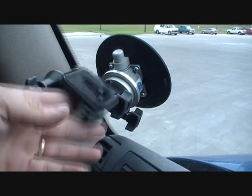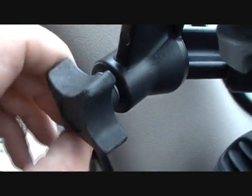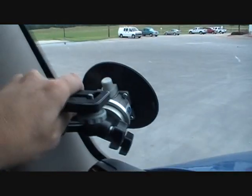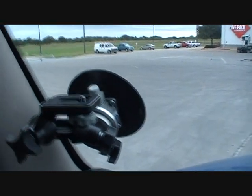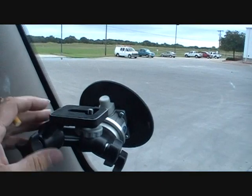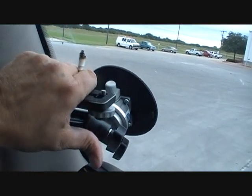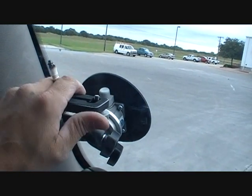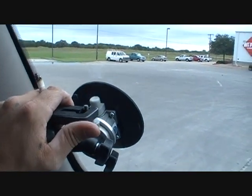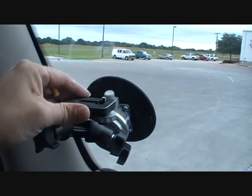It's got different settings — you can set it at different angles and tighten it back up. This particular suction cup is a 6-inch suction cup that will hold up to 70 pounds. It's a pretty strong device depending on how hard you've got the knobs. No matter which way I pull it, it's not shaking.